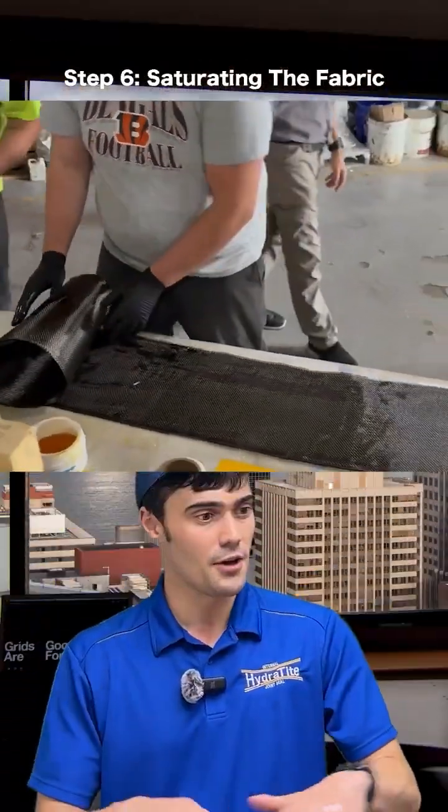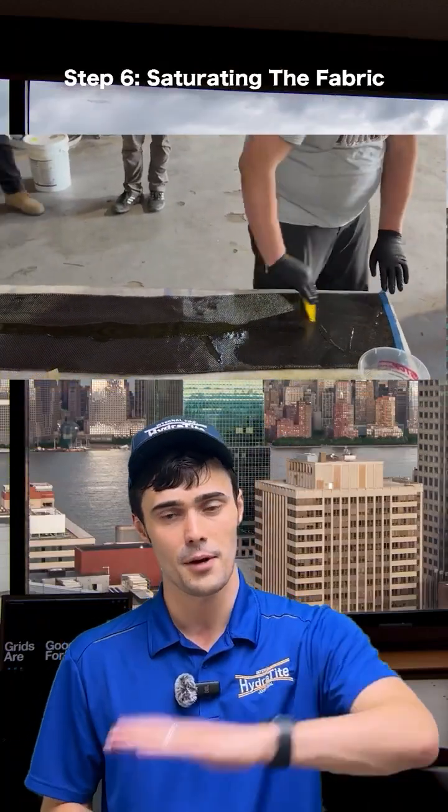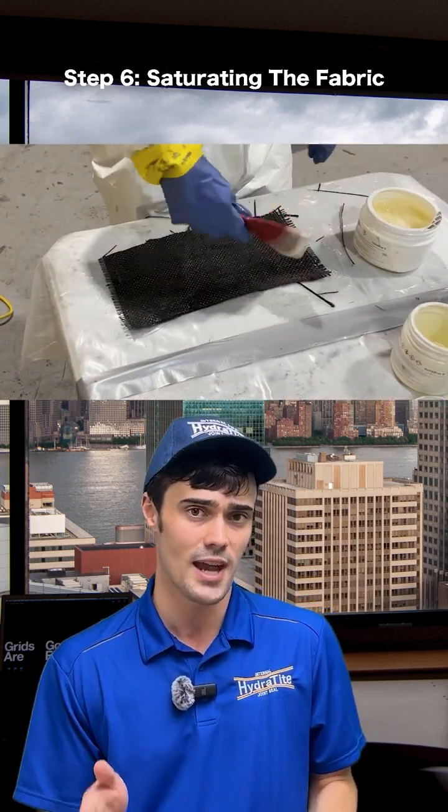After that, you're going to lay out your fabric and saturate it with the resin. You're going to pass over it one time this way, then flip the fabric over and pass over it again. Once it's fully saturated, go over it one more time to make sure there's no excess resin.